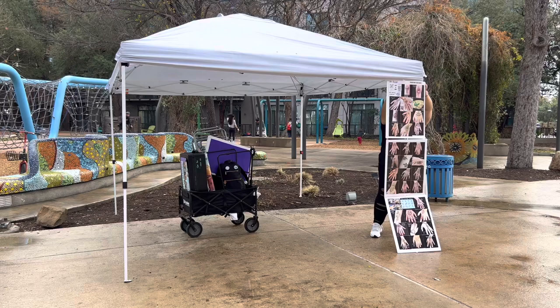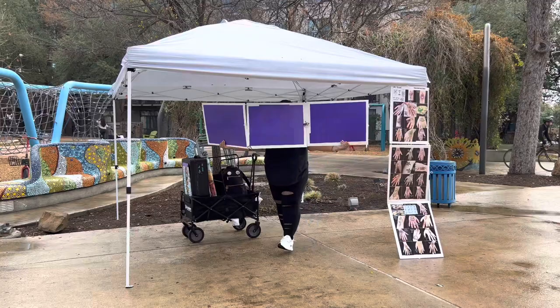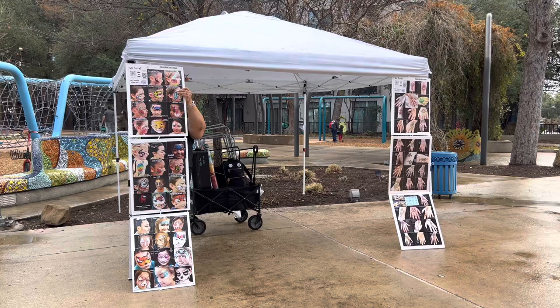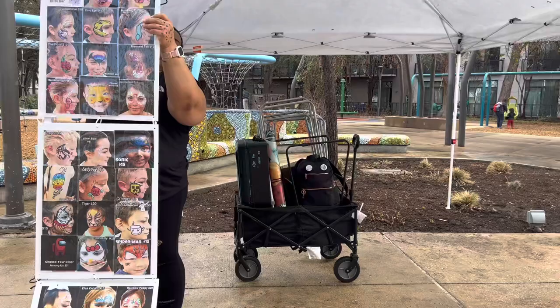I drill holes into all four of one of those poster boards. That way there's holes and I can put zip ties. I put them in there kind of loose so I can fold them all up when I leave, and there's no damage to my photos during transport. And on the front of these, I put my Cash App, Zelle, Venmo — all the forms of payment that I accept. That way it's contactless.